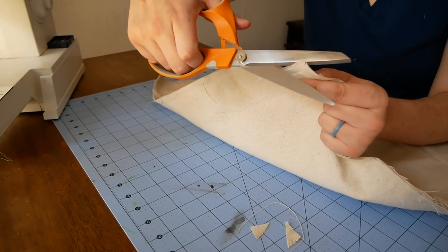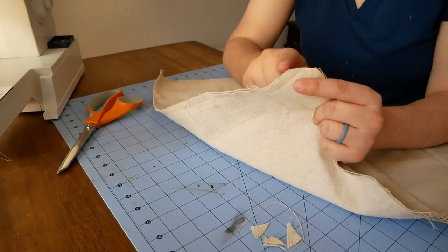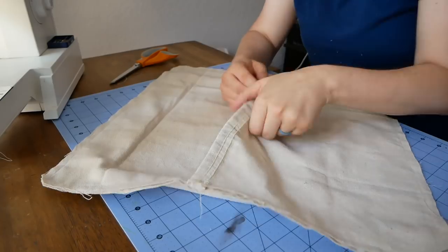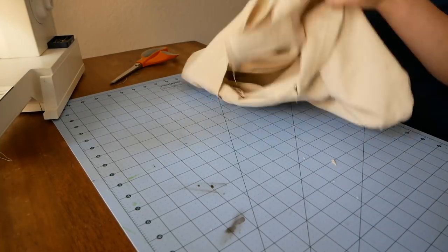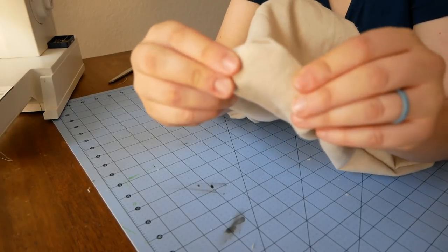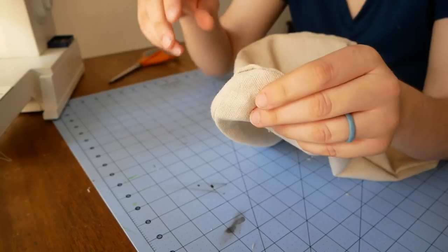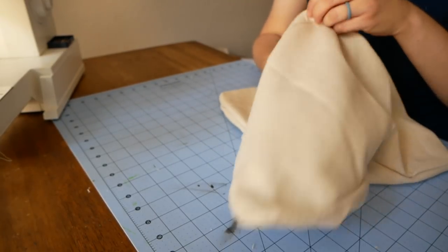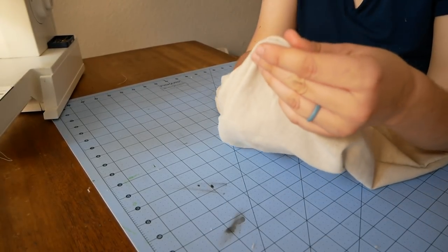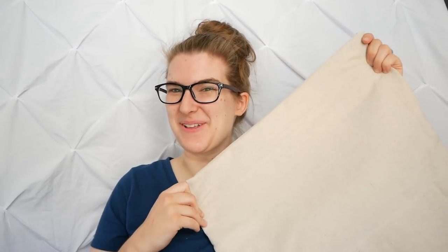Next, snip the corners — making sure you don't catch what you just sewed — so there's not as much bulk when you turn your pillowcase out. Then turn your pillowcase right-side out and push the corners all the way out. You don't want the corners to be rounded — use your scissors, a dowel, or something similar to carefully push all the fabric into a perfect point in each corner. Okay, it's starting to look like a pillowcase!